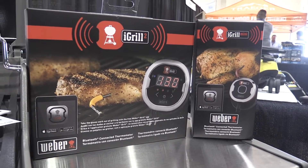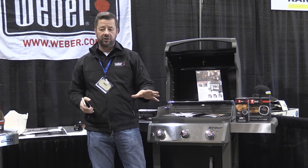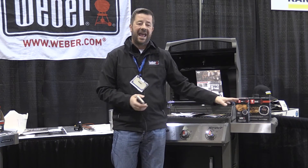The standalone units just sit on the side table and the probes go in. So those can be sold with any type of grill — charcoal, a competitor grill, any grill. It doesn't have to be a Weber.